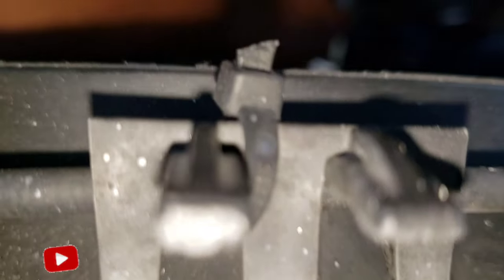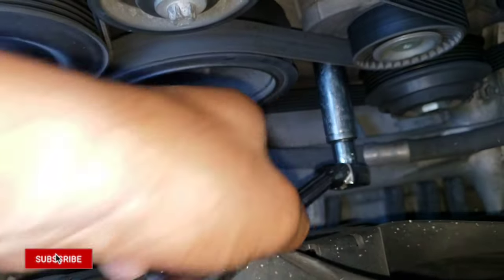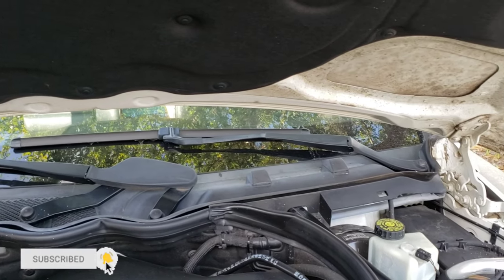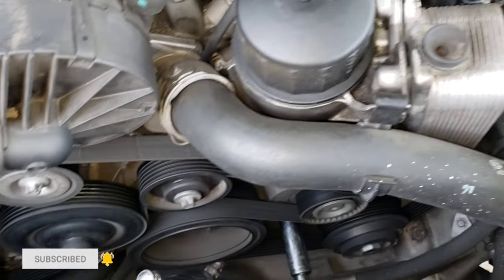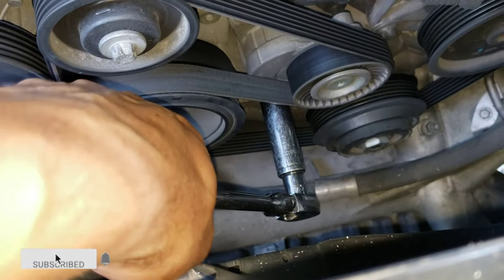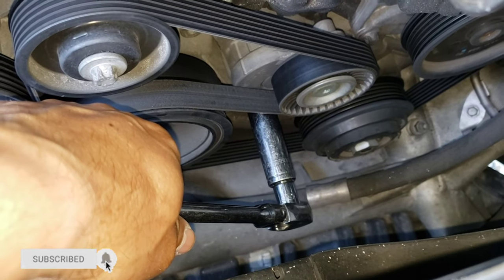Then get your socket set and put it right in there — see where I'm putting it right now. This is the driver's side right here. The way I have it set up, you gotta push it down to the left. When I push it down you can see the movement of the tensioner — see that?